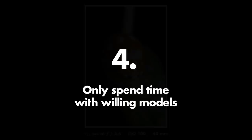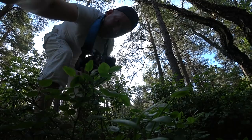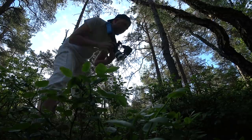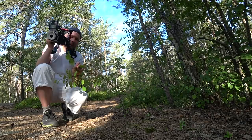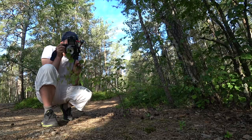Number four: only spend time with willing models. What I mean is that most insects are extremely skittish. As soon as you approach them with your camera they will fly away, jump away, or creep away. As you saw right here, the butterfly I tried to photograph was gone before I even noticed it. And 90% of all insects that you encounter will behave like this, and that's fine — that's how it is. What you should try to do is just move on quickly when something is moving too fast and try to find your next model.